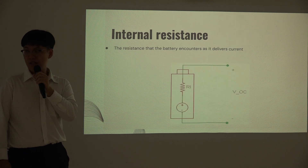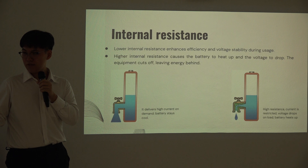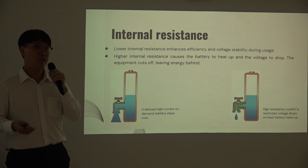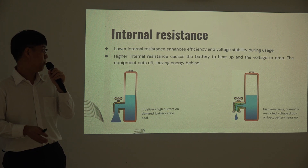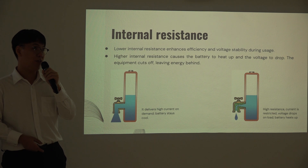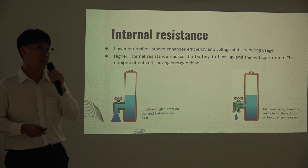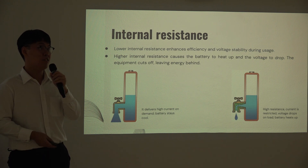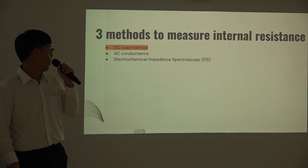Next, we discuss internal resistance. Internal resistance represents the opposition inside the battery in different operating environments. Low internal resistance enhances efficiency and productivity during usage. For example, a new phone battery has low internal resistance, so there are minimal losses. But after a period, the battery ages, internal resistance rises due to chemical changes inside, the battery heats up more easily, and performance degrades — similar to how a phone battery degrades over time. There are three methods to measure internal resistance: DC load method, AC conductance, and EIS. The method used here is the DC load method.